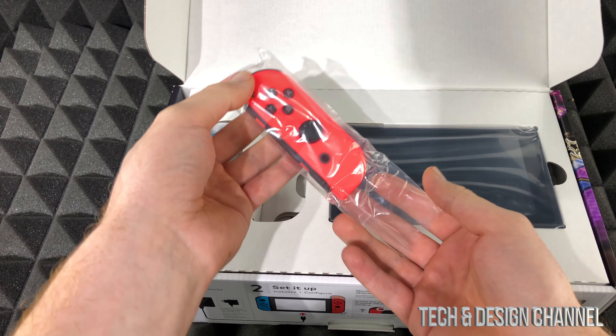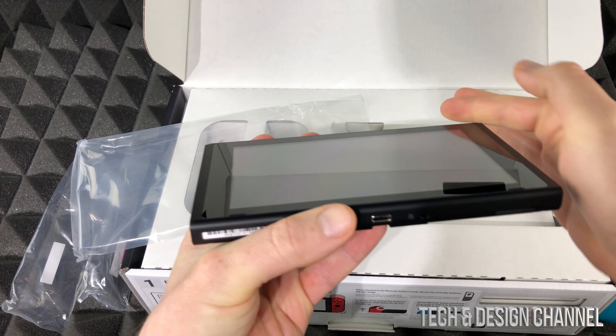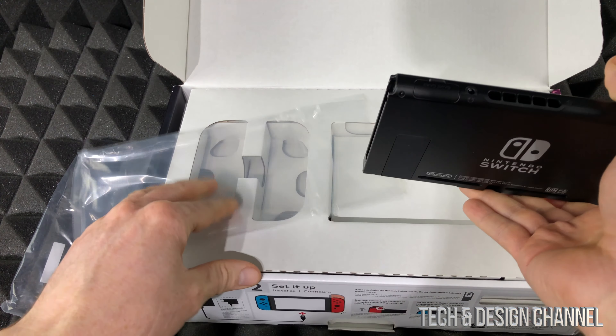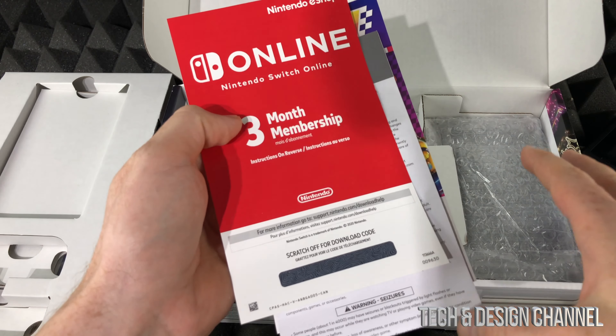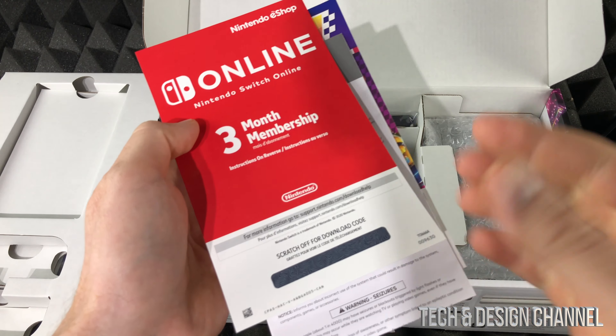I'm going to take out absolutely everything. I'm surprised there's no plastic around the screen itself — usually there is — but I guess it's good enough. We also have this bag here.